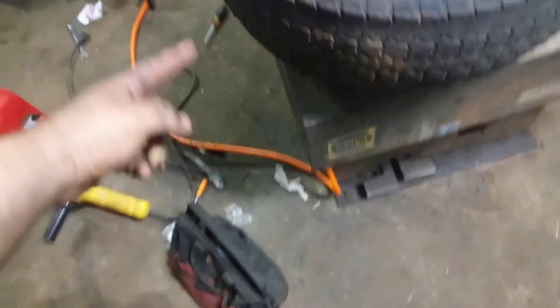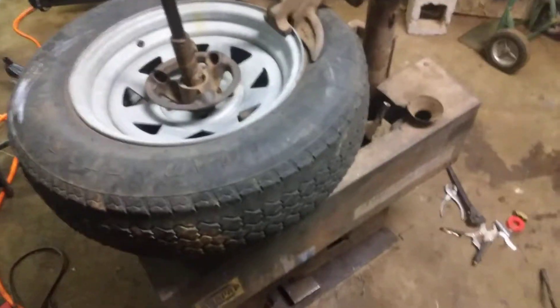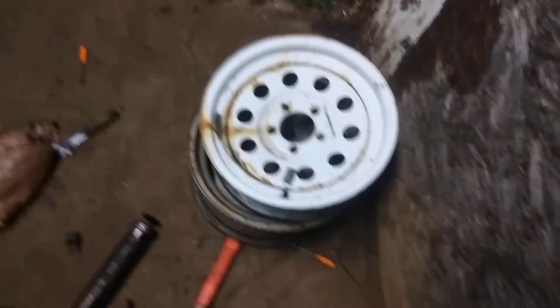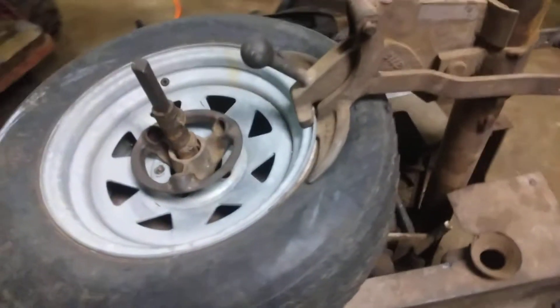The Model 7 has a bead blaster on the side right here. It's got a big air tank. I took some tires off already — one off my truck and an old trailer tire.